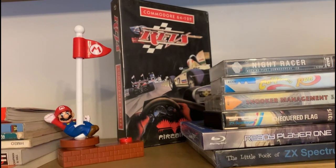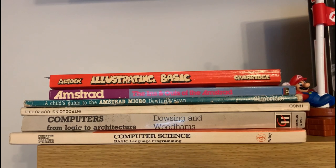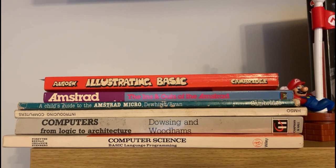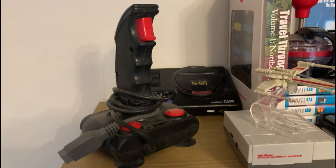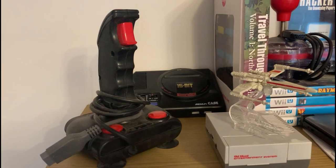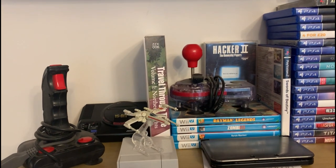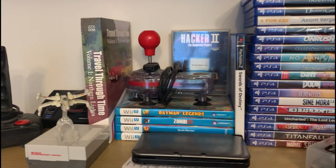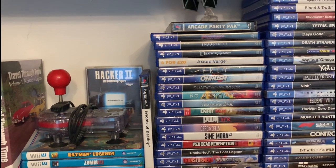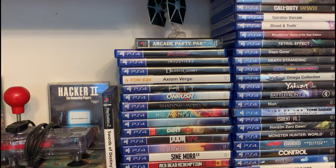And the little book of ZX Spectrum. And then Revs — the mighty Revs on the Commodore. And then just some books I've been reading of late and continuing to read. These shelves are really sturdy — you feel like you could put any sort of weight on them. Just there in between is a Sega 16-bit Raspberry Pi that I built recently, which is really cool. And then NES, and just some of the arcade party pack — now that's brilliant. Nice to see that out in the collection again.